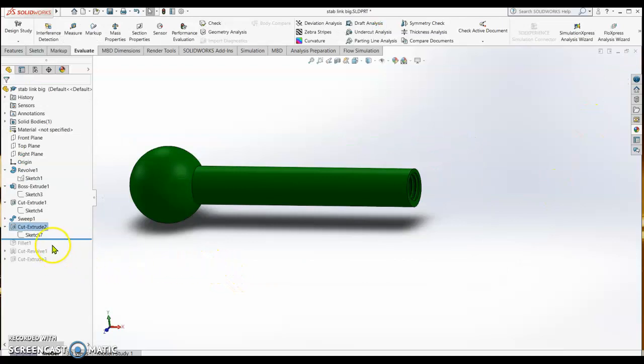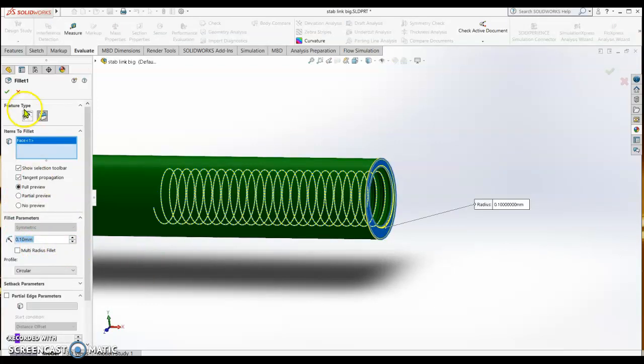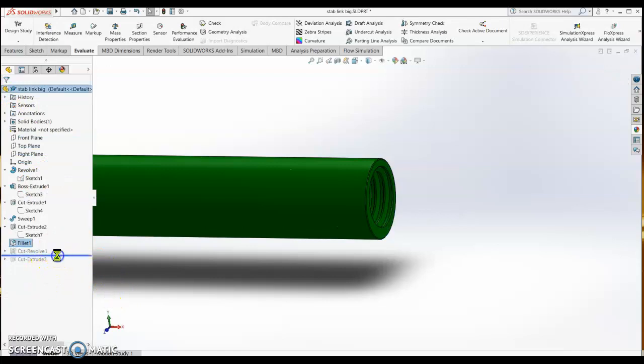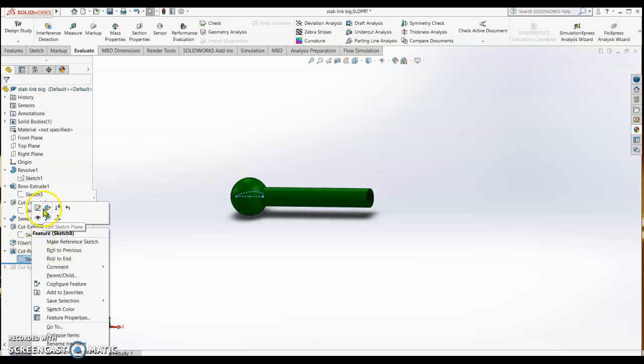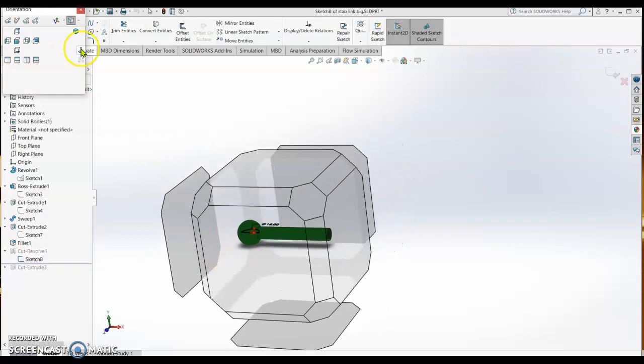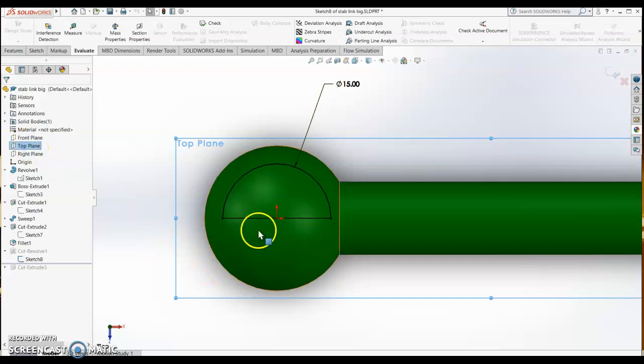After that, do some filleting. Fillet the tip with a radius of 0.1 mm. Then do a revolve cut of 0.1 mm for the hole. The sketch for this is again a half circle on the top plane. Draw a circle concentric with the round shape of the stabilizer link, cut it in half, and then revolve cut.